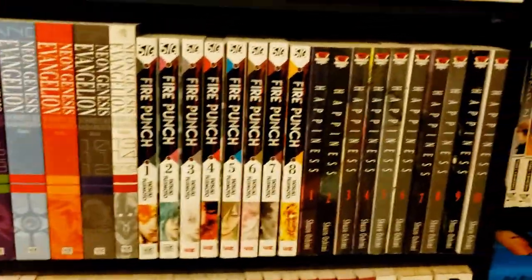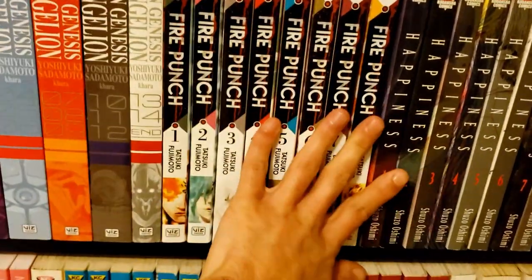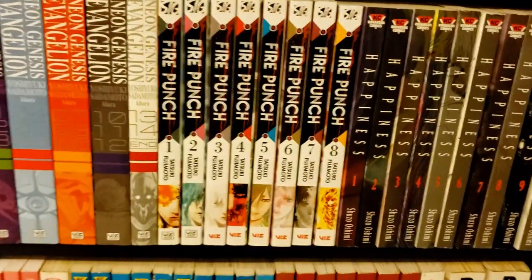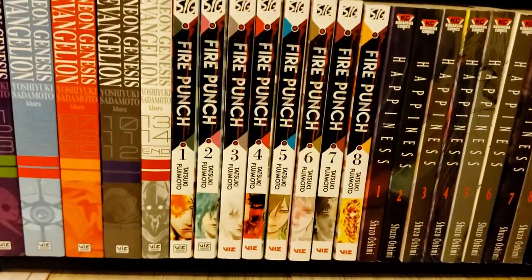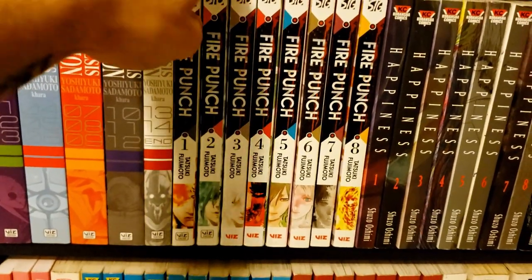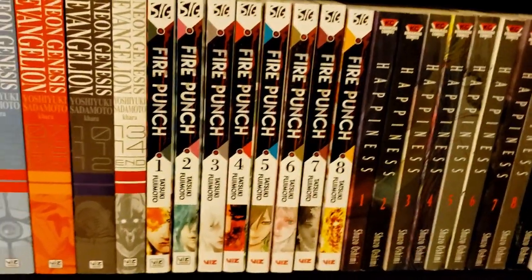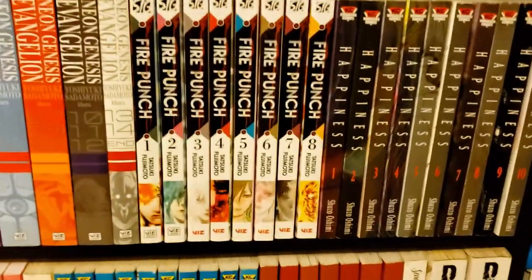Then we have Fire Punch — Tatsuki Fujimoto's early series. You might recognize his name from Chainsaw Man, which is huge right now. I try not to collect series on the Shonen Jump app due to limited space, but I think Chainsaw Man is one I do need. Fire Punch will be very hit or miss — every volume after the first is super different. It starts edgy, gets meta, then gets kind of fun. It goes a lot of places.